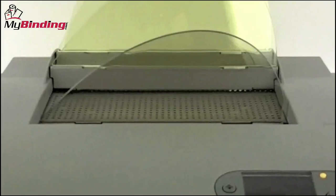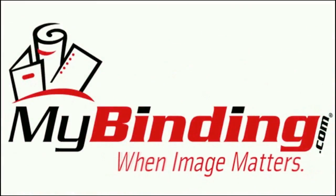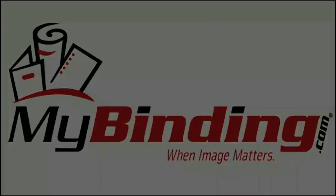It's as simple as that with the Powis Parker Fastback 20. For more demos, reviews, and how-to's on this product and many more, check out MyBinding.com. Thanks a lot!